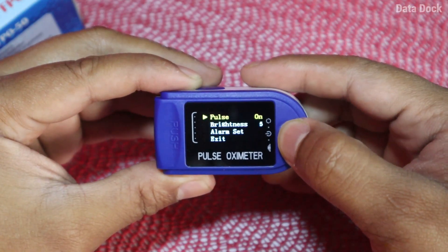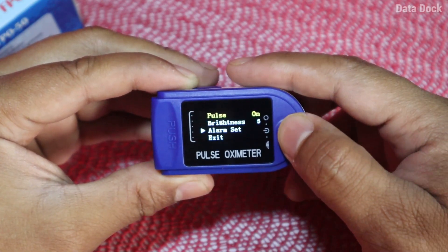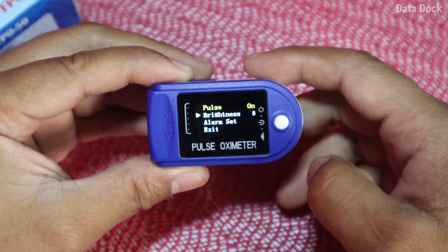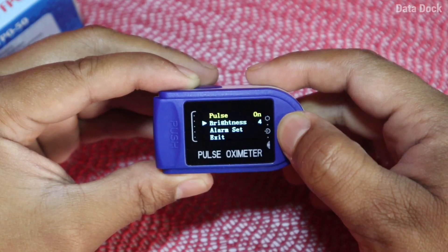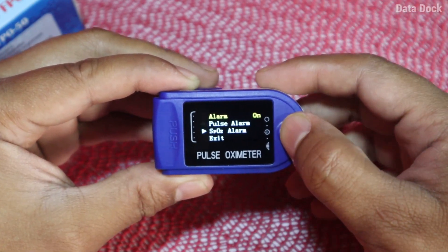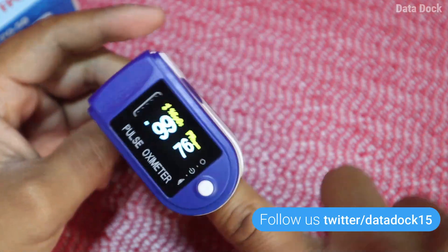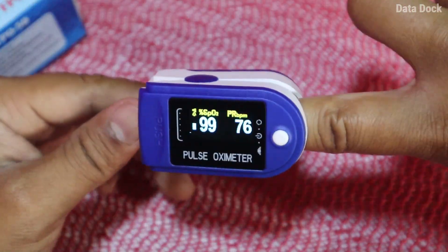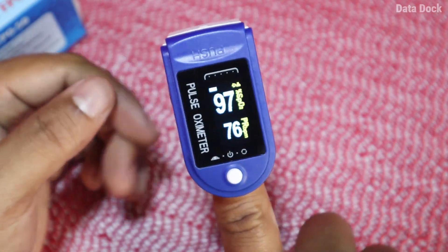One thing you should know: press and hold the button to access the menu. You will get options for pulse, brightness, alarm settings, and exit. It is quite easy — just press and hold. For example, for brightness, press and hold and you can cycle through brightness levels 1 through 5. You can also change the alarm settings and change the orientation of the display. So from whichever side you view it, the orientation will adjust accordingly. It works pretty fine, as you can see.